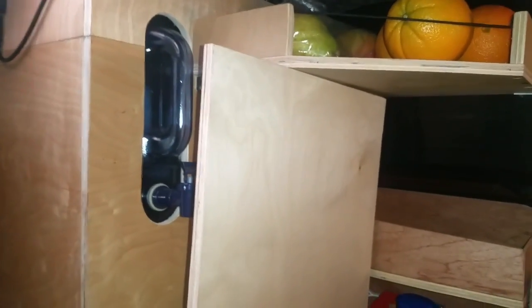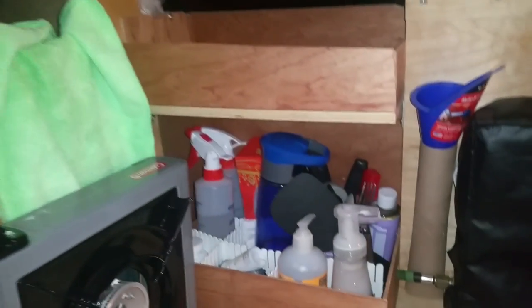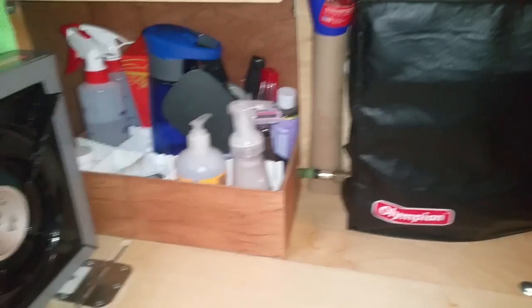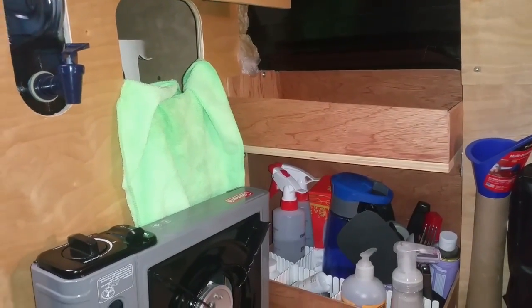This video is going to be a tour of my quote-unquote kitchen. I don't know if you can even call it a kitchen, but that's what I'm going to call it for lack of a better name. Here is my kitchen — let me pull this out first, that's what it was there for.